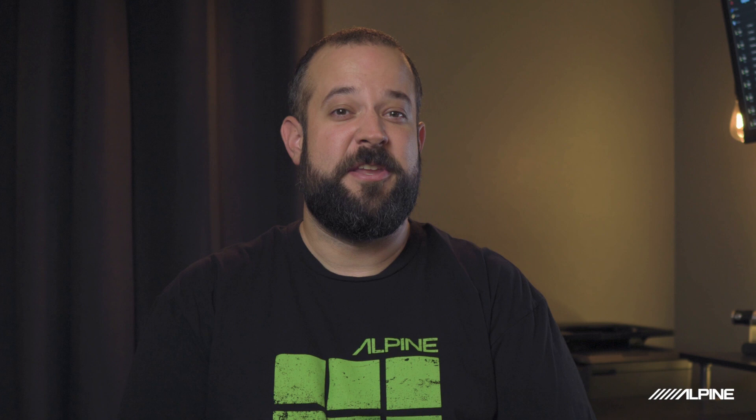So what DSP is right for you? If you want better sound and complete control over your tune, both the 850X and the X09 will have you covered. If you need more than 12 channels, the X09 is for you. If you're building up your system in stages and want to add an amp later, the 850X might be right for you because of its built-in amplifier. If you're building a no-compromises high-res audio system and want the best sound possible, that would be the X09.